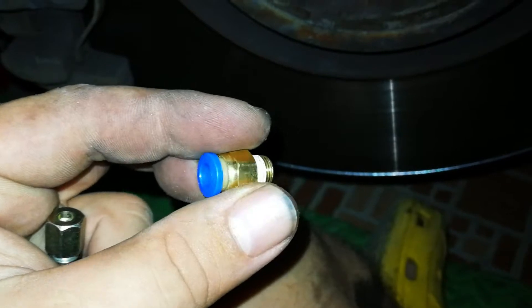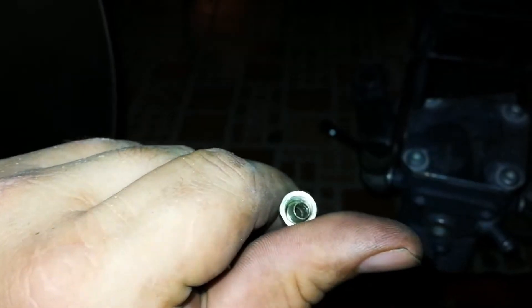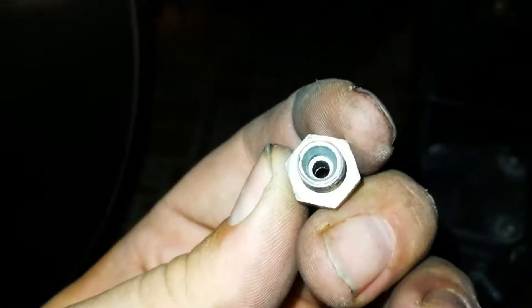I got these push-in connectors — this one is for the 6mm line for the compressor, and this one is for the rest. Sorry, I have to do one-handed operation. This is the filling side and this is the tapered hole. As you can see, I've already fitted one.